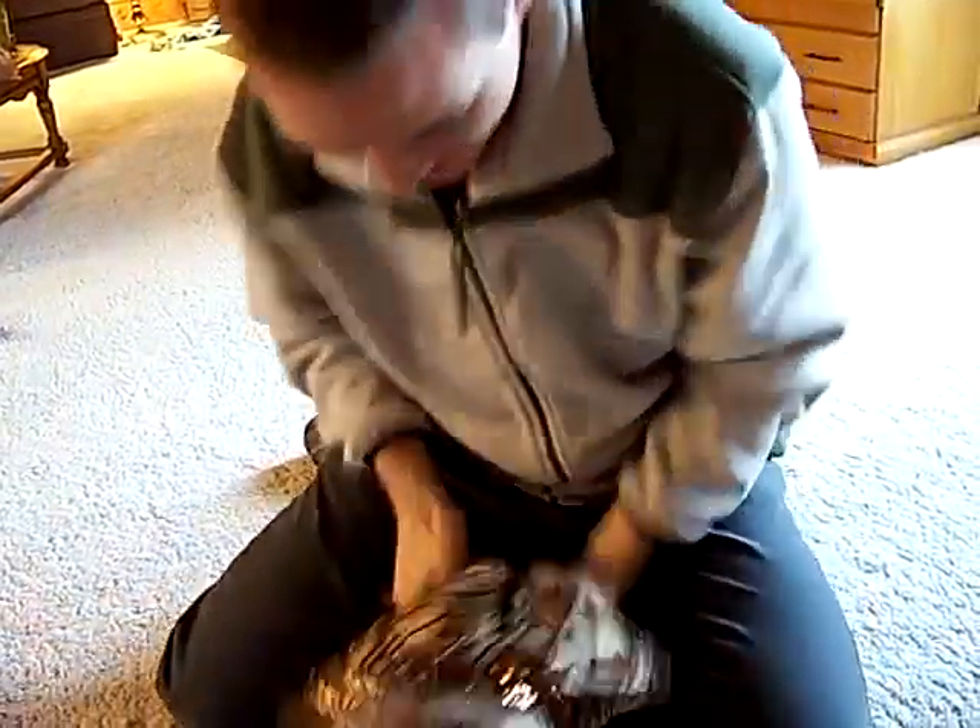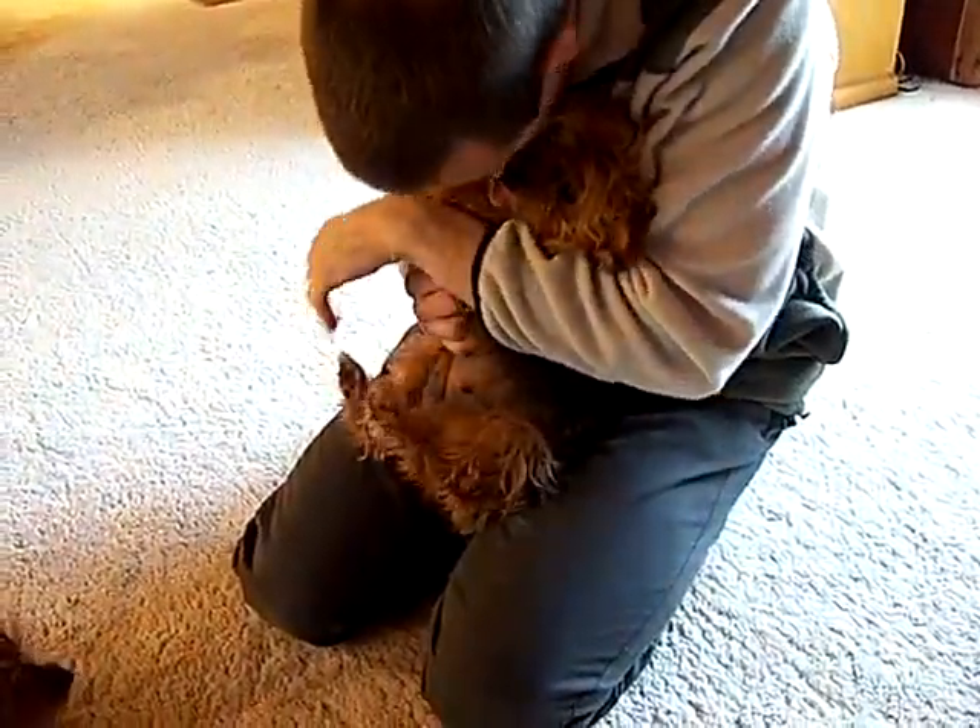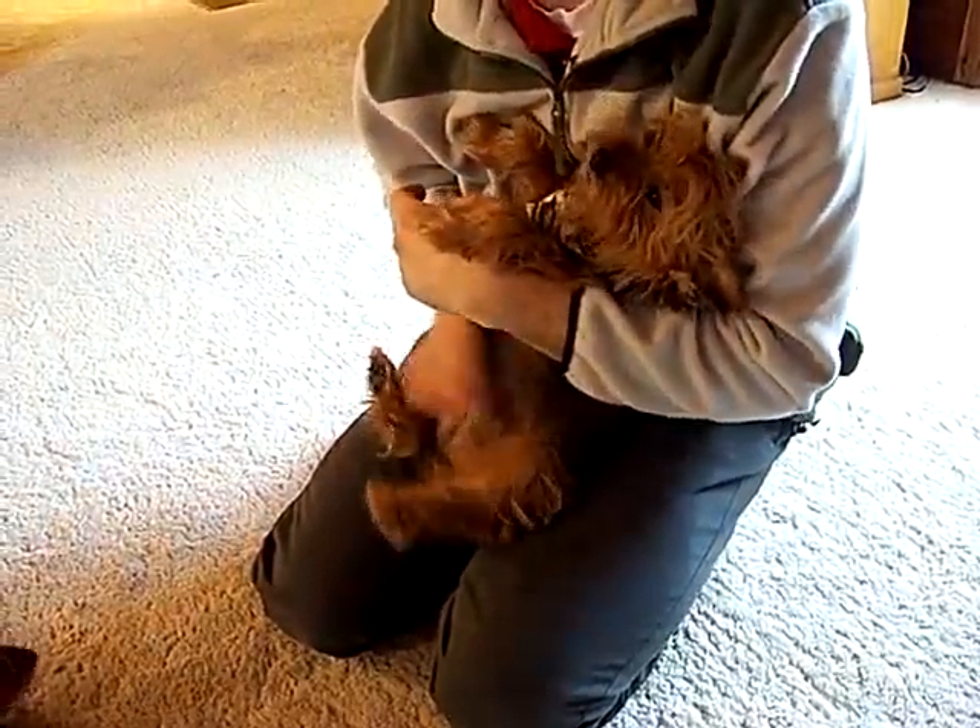Molly, come here. Come here, Dozer. I'm going to get you. It's like gargling water or something. You are something else, aren't you? Play again. Oh, don't do that. Oh, she's fine. See? You're a good girl. She likes to play with Daddy.